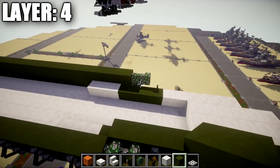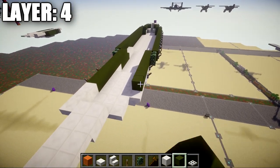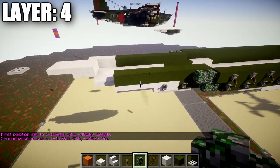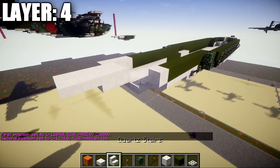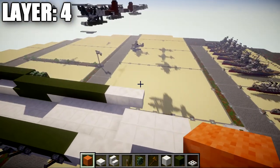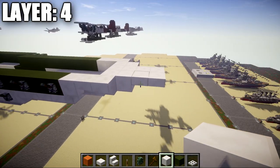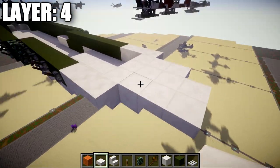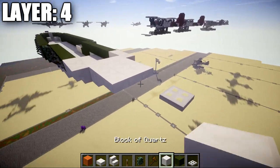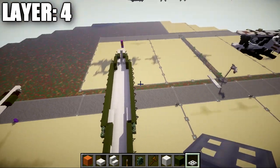Continue with a row of three quartz full blocks that sticks out past the upside-down stairs, then toward the back: a row of three quartz top slabs, a second row of three quartz top slabs, skip a space of two, and place an iron trapdoor. That's the back of the fuselage for this layer. Copy what was done on the left side over to the right side.